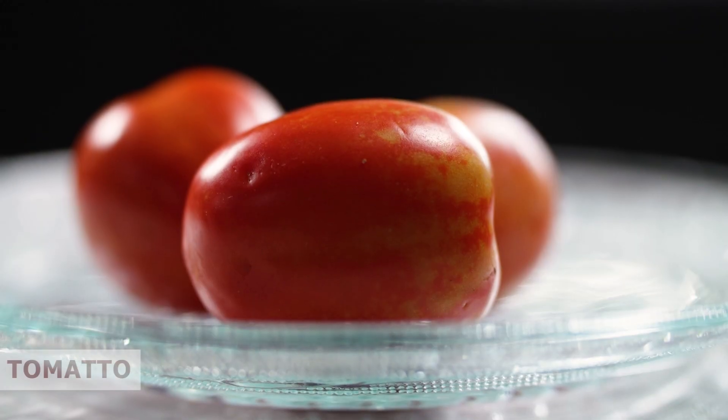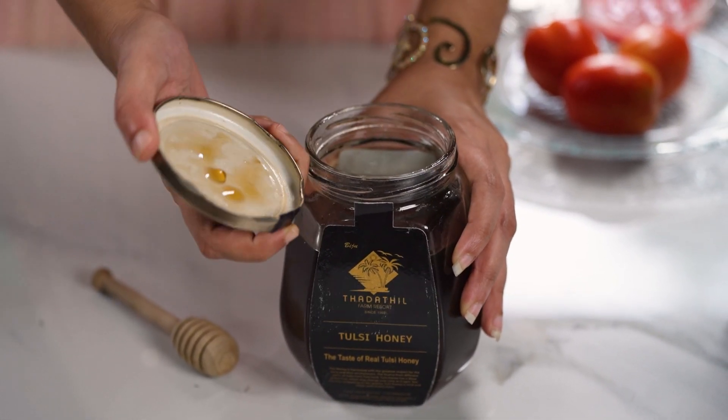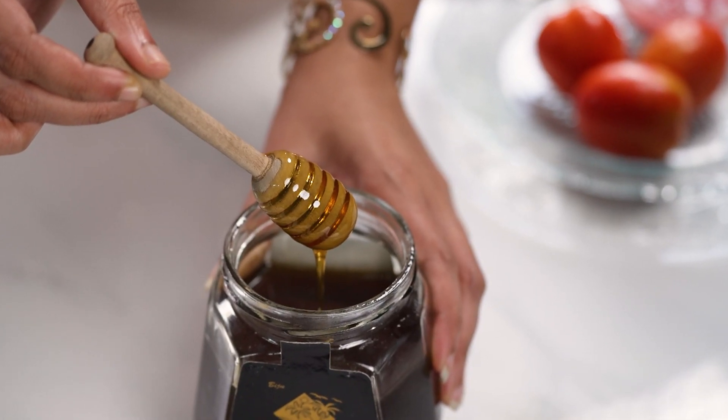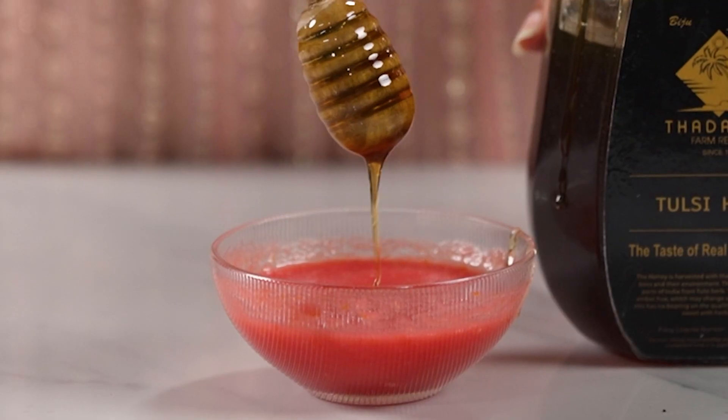First, take one or two tomatoes. Take the tomato extract in a bowl. Add two spoons of tadatil honey into it. Mix it well.